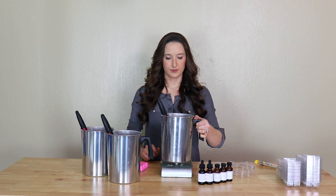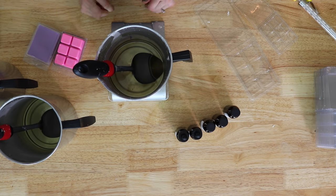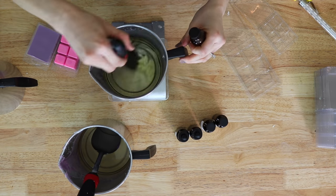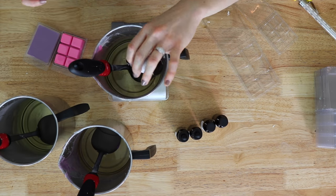So I'm going to add my fragrance oil now. Now that we've added and thoroughly mixed in our fragrance oil, we're going to move on to the liquid dyes.